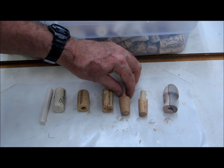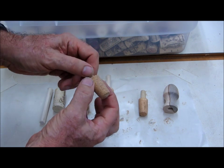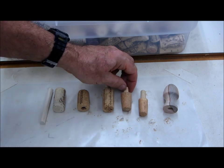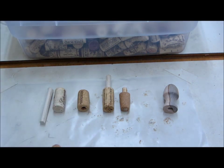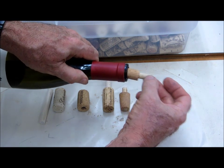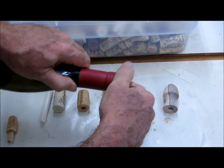The only important dimension in making one — this is what it looks like after it's been turned on the lathe — is that this part be three-quarters of an inch or greater, somewhere around three-quarters or seven-eighths. If it's too small, this one is about a sixteenth under three-quarters of an inch, then it will not seal in the top of a wine bottle. This one that's the right size makes a nice seal.